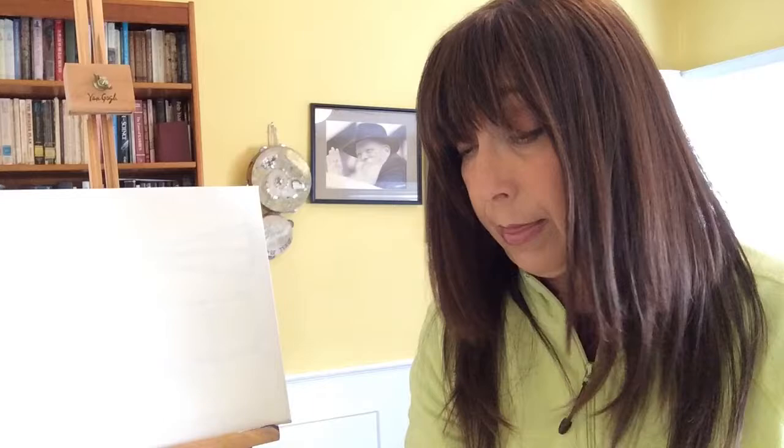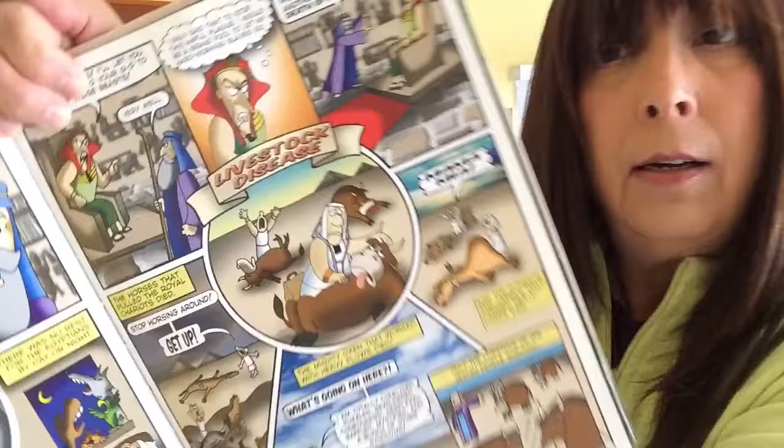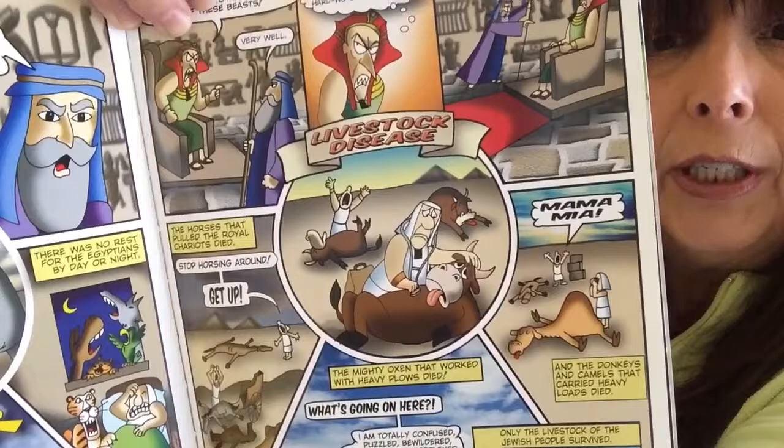The next one is a little gory — the livestock disease. All the cows died and the poor sheep and all the animals that belonged only to the Egyptians. None of the animals of the Jewish people died.